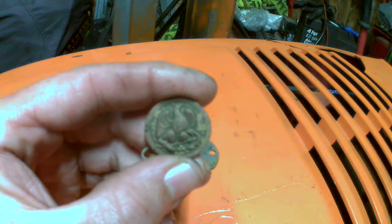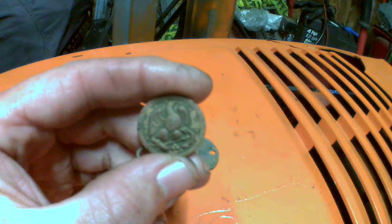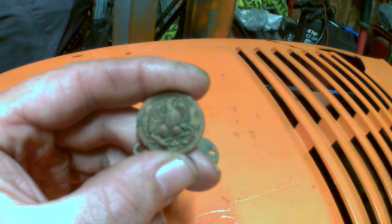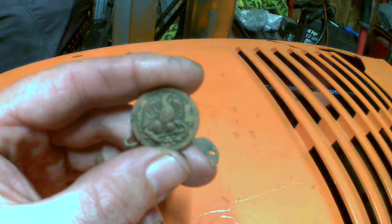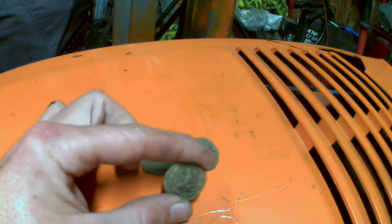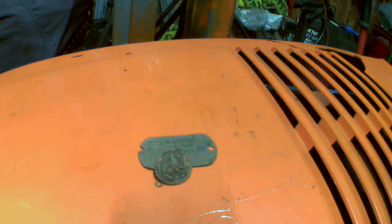From my research, it's before the Civil War because the head of the eagle is to the left. During the war, they changed it to go to the right. It's a pretty cool find. It's my first time metal detecting — I've only been doing it for two weeks.